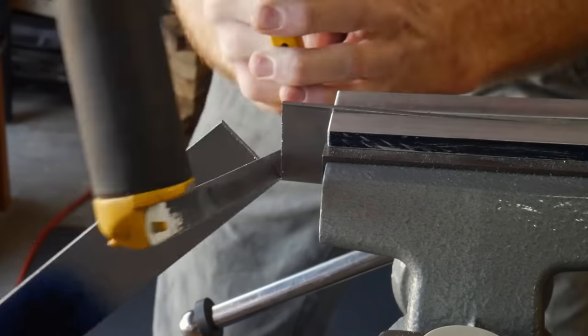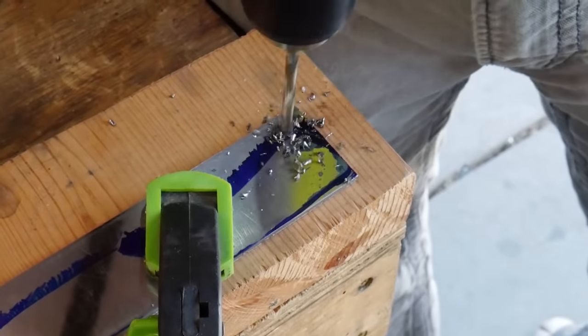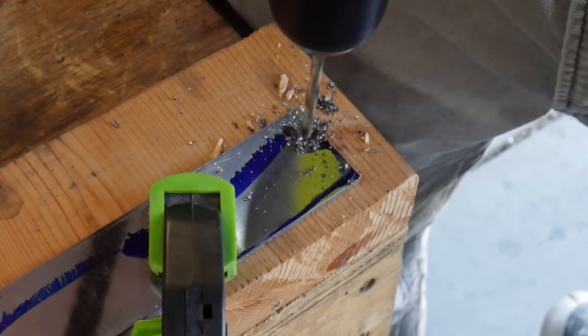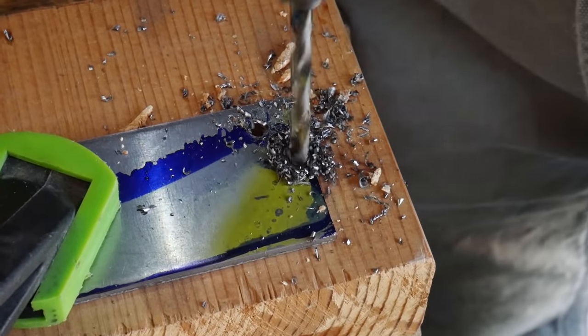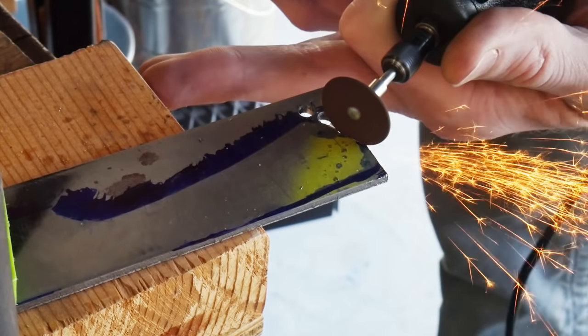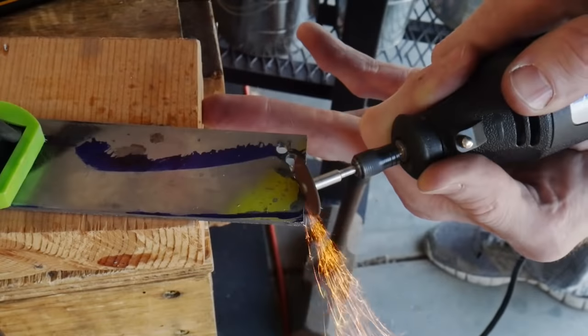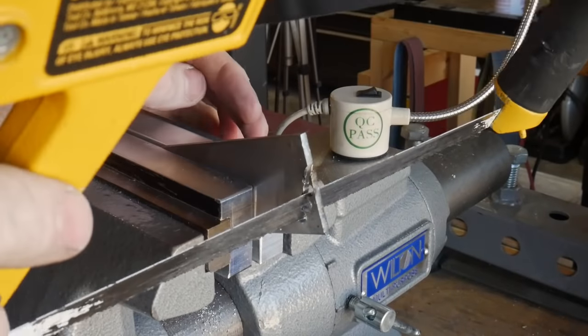You can use a hacksaw to do much of this cutting, or you can apply a couple different techniques. A technique I used when I first started making knives was to drill holes around the profile of the knife and then cut in between those holes with either the hacksaw or a cutoff wheel on the Dremel tool. The ridges left behind can then be hand filed down flush with the profile of your design.